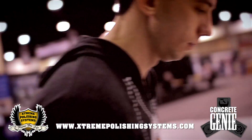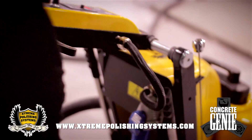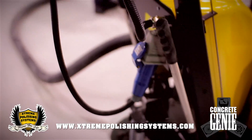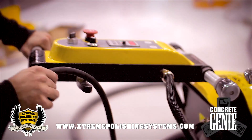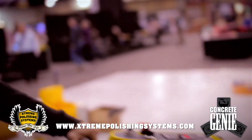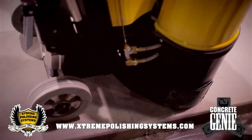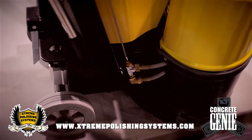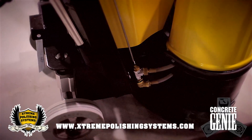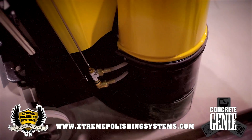Chris is going to show us how it starts up. Notice how quiet this machine is — you can run it with people in the room. We've run it in restaurants before where the restaurant closed down half the floor and we were grinding and polishing on the other side.